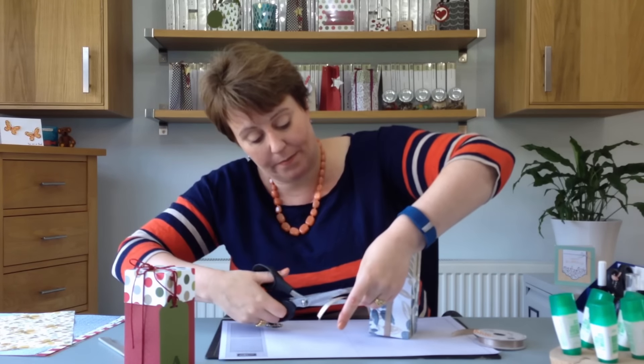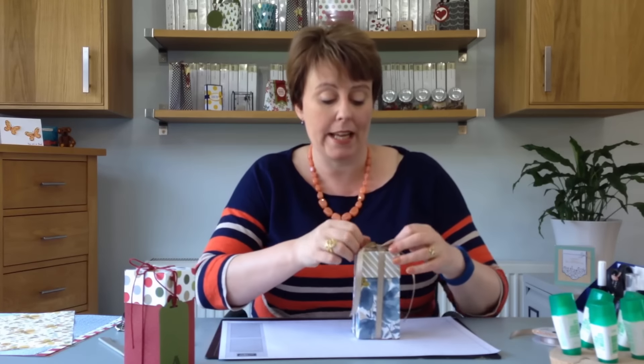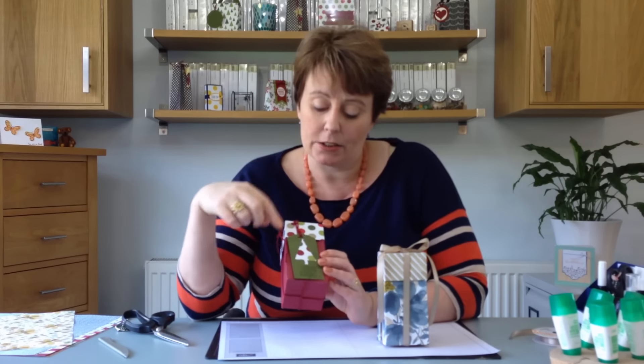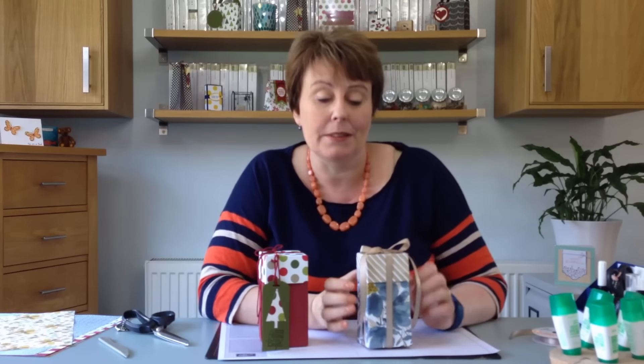Just trim those bits up and there you have it - a really quick box! Here's a Christmas version - this paper is Merry Moments, and this is Baker's twine and the tree punch. Thank you so much for joining me today. Remember to check out my other videos, subscribe to my YouTube channel, and scroll down for more information on how you can purchase these products and see more inspiration on my blog. Take care, I'll see you again soon, goodbye!